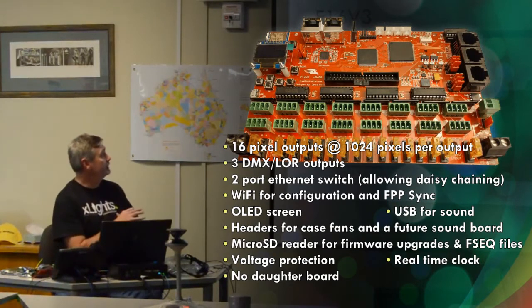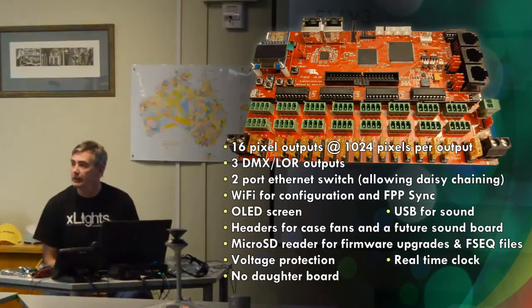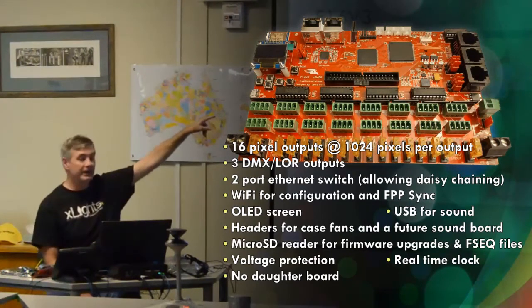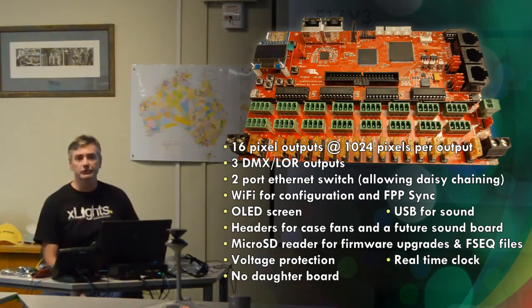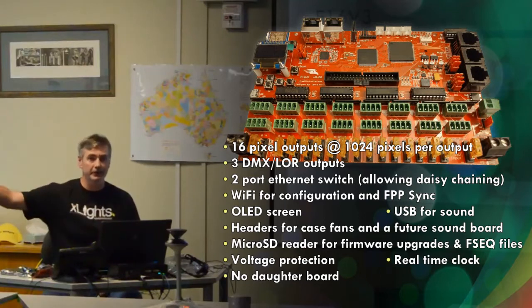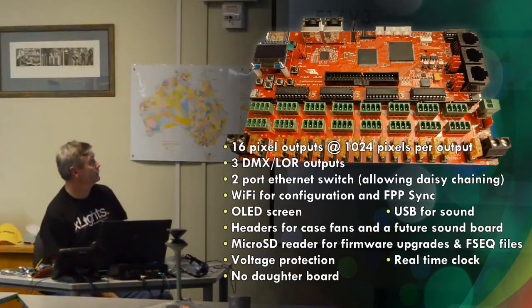The Falcon 16 V3 — I'll run through its features. It's very similar to the V2 with a couple of extras. It still has 16 pixel outputs. The V2 would only do 680 pixels; this board will do 1024 at 20 frames a second. It probably won't do 1024 at 40 frames a second, due to the time it takes to pump data out to the pixels serially, one pixel at a time.